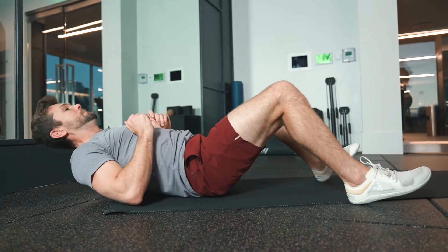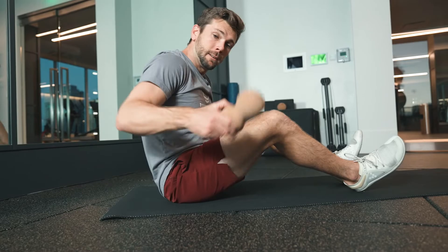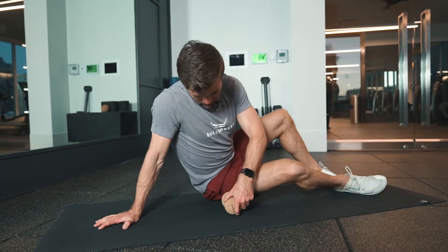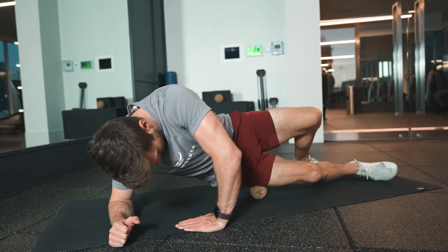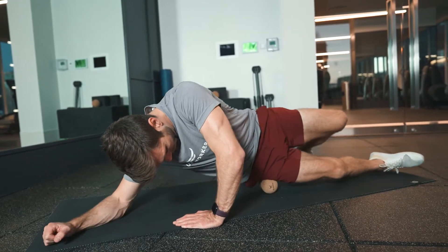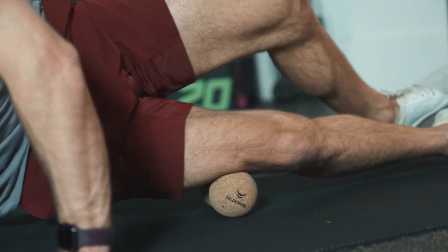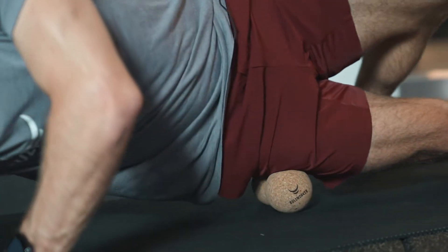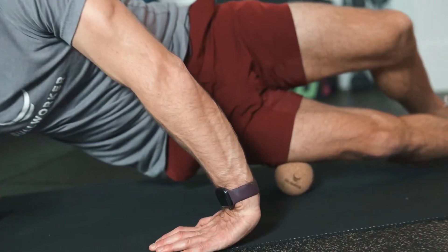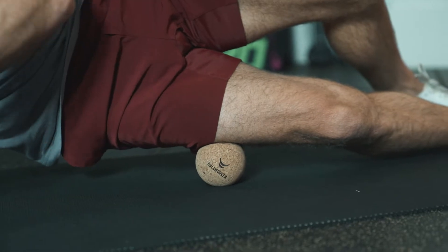Another opportunity with your peanut is to go down the side of your leg. Similar to the other cork ball, really going through all the way to your hip to find that sweet spot. Once you do, really embrace it, put some weight into it, and breathe into it.